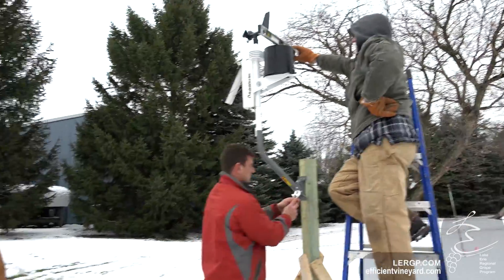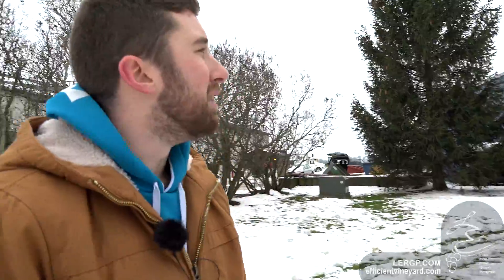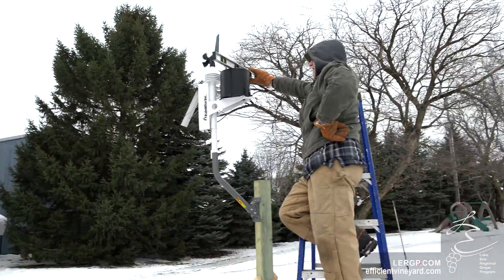Right now we're leveling the rain gauge bucket so it works as it's supposed to — the tipping rain gauge mechanism on the inside needs to be balanced.